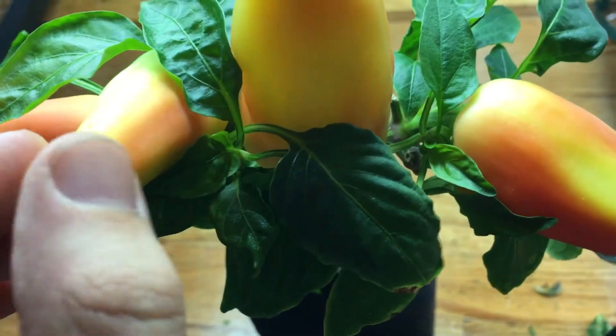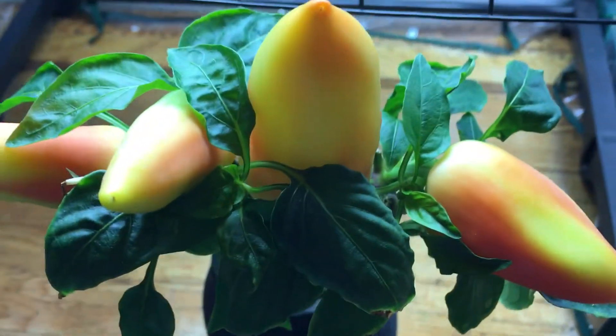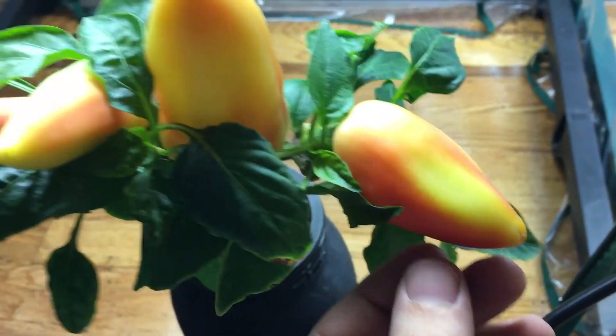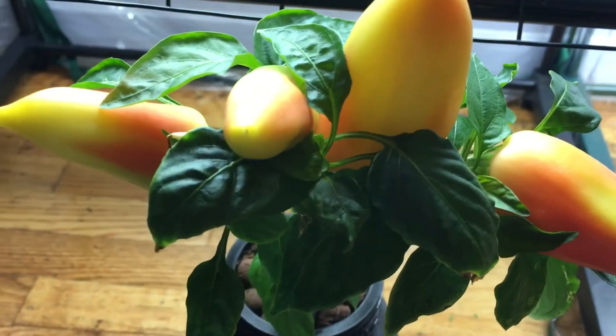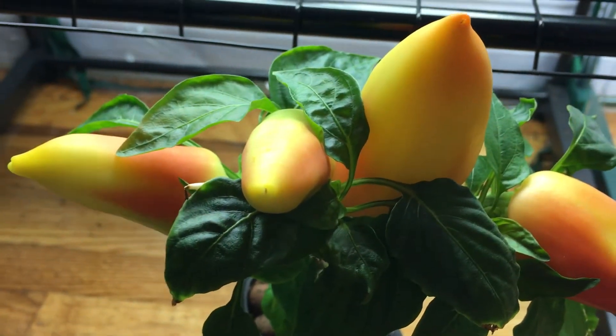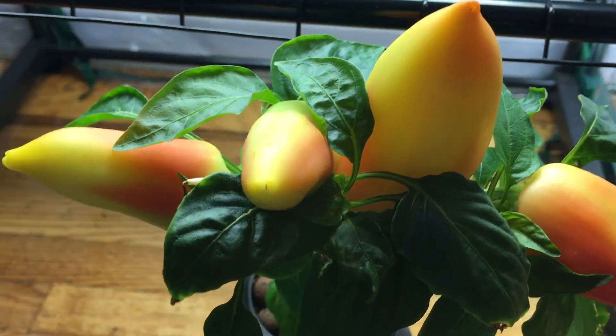These peppers are actually going to be ready to harvest when they turn all red. And that's what I'm going to use to dry out and turn into paprika powder like I mentioned earlier. We're also going to do a tasting of this pepper to see what it tastes like.